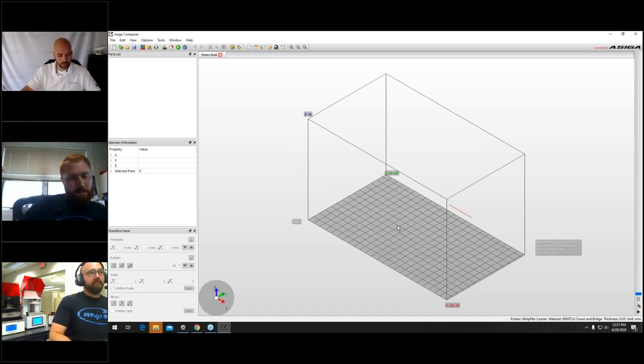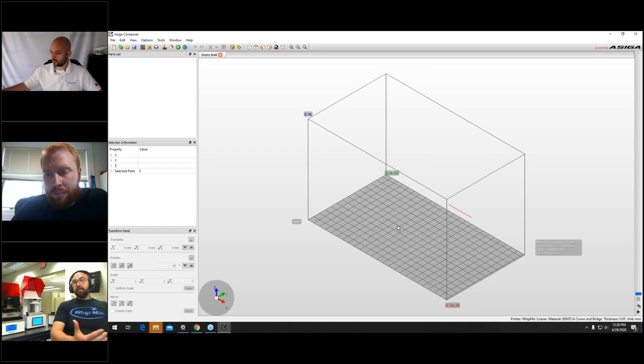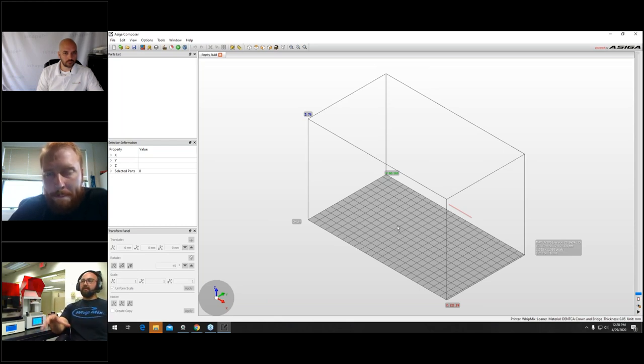Before this webinar, I was thinking about other indications we can print beyond temporary provisional shells. For example, instead of milling a full-contour screw-retained bridge out of zirconia and then verifying fit, you could 3D print it as a prototype to try in — making sure everything works and occlusion is right. Think about the money saved by printing that bridge instead of milling it from zirconia, spending time on sintering and staining and characterizing, when you can just print a prototype to try. You can also verify vertical opening for tabletops by printing them first since the material is easy to adjust.